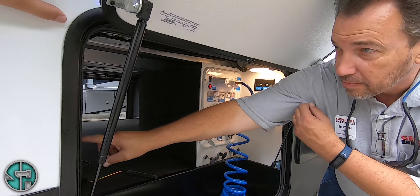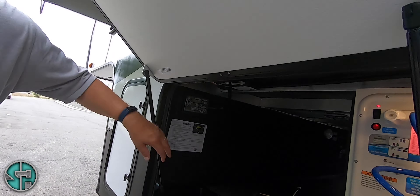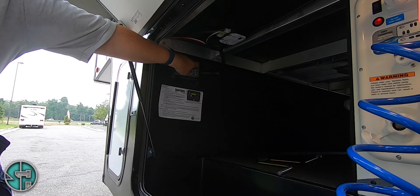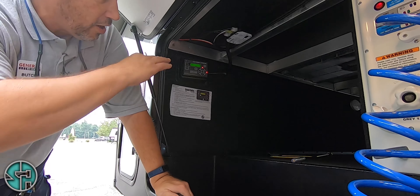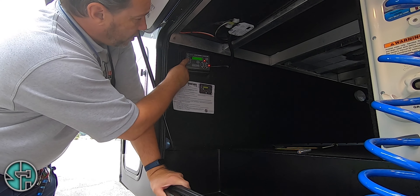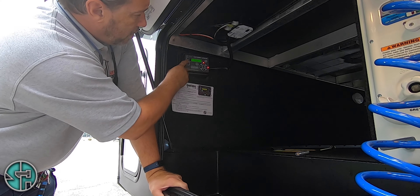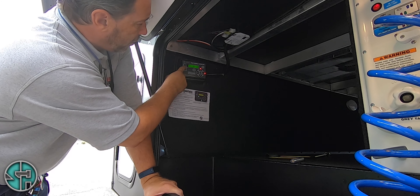Over here is your leveling system on this wall. It's a switch position — turn it on right here. When it's blinking like that, it lets you know how far you're off, whether side to side or front to rear. You've got a menu button right here that shows your battery voltage, how far you're off kilter rear to front, side to side, and tilt angle.